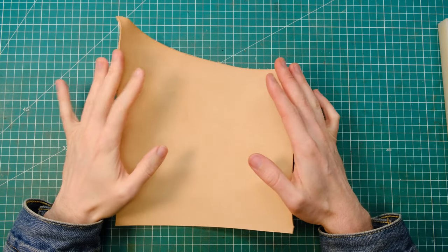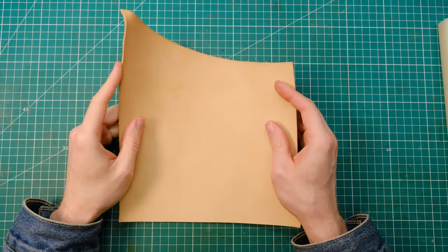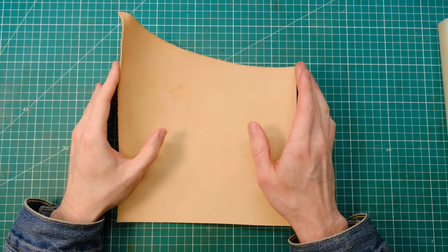Hi guys, welcome! My name is James and today I'm going to show you how to dye vegetable tanned leather. Please note this is only going to work with vegetable tanned leather. If you have any other types of leather, this may not work for you and there are other methods for doing that.